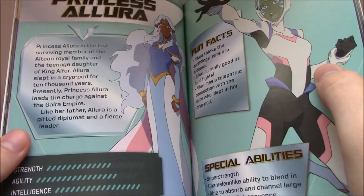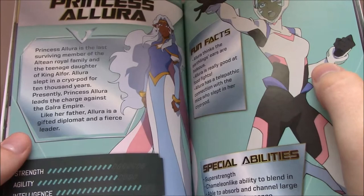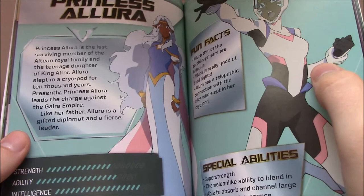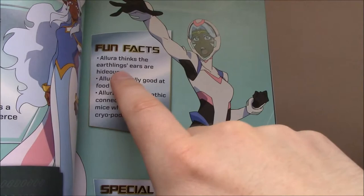I'd assume Allura is probably 18 or 19 — I'd probably go more with 19, just to say she's a little bit older than the rest of them, maybe going on 20, because going with the flashback in Season 3, it would make sense to have the gap in time for Allura to grow, and then Zarkon's revenge to come into play 10,000 years later. Some interesting stuff here: Allura thinks Earthlings' ears are hideous, she has a telepathic connection with the mice, super strength, chameleon-like ability, and she's able to absorb and channel large amounts of quintessence.